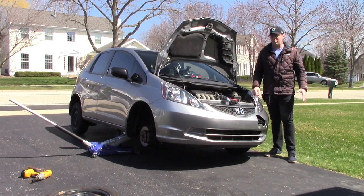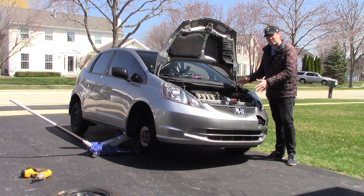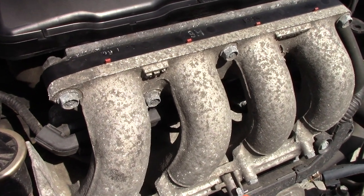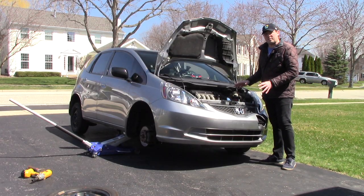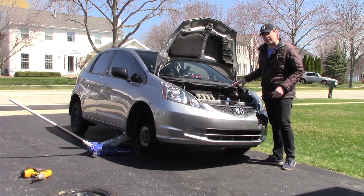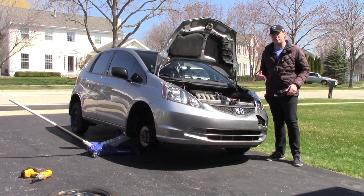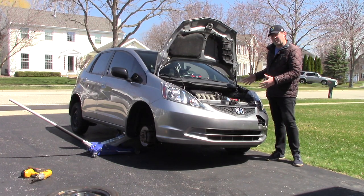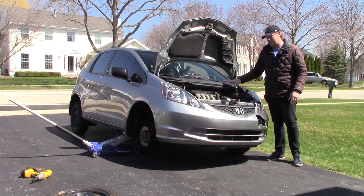Hey everybody, welcome back to the channel where we have fun with cars. Today we're going to fix the issue I was talking about in the previous video with the really loud valve noise coming from my engine. Now I have a little bit of work to do to get to it. These Honda Fits have that engine crammed really deeply inside, and I don't really like diving that deep into repairs unless I have the know-how and experience. So we're going to experience this together and you get to learn off of what I learn during this whole project.